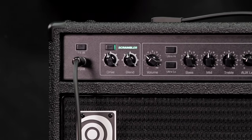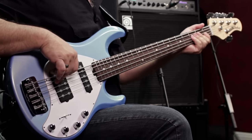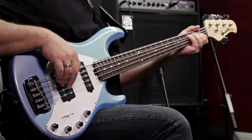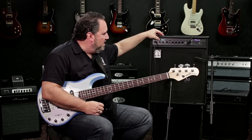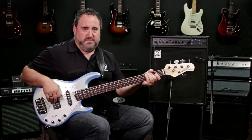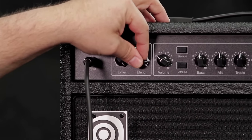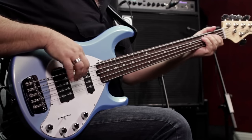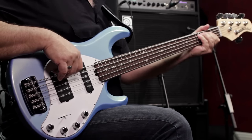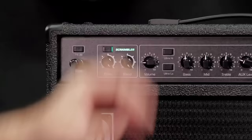Let me demonstrate that with the Scrambler engaged. You hear a little bit of grit in the sound there. If I disengage the Scrambler, you hear the clean sound. Let me dial in a little more drive so you can hear what it sounds like really dimed out. I can put it all full up and get a complete buzzsaw effect if I wanted to.